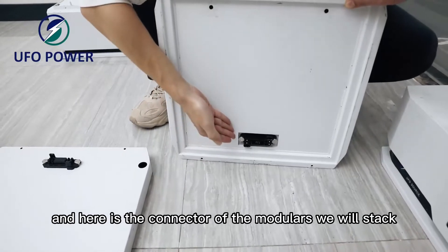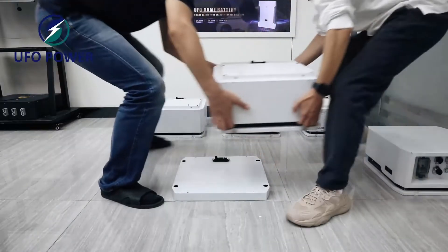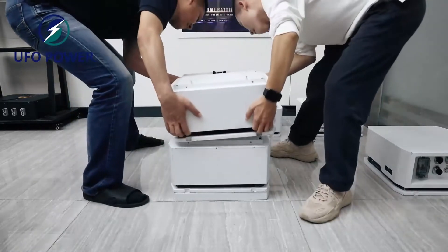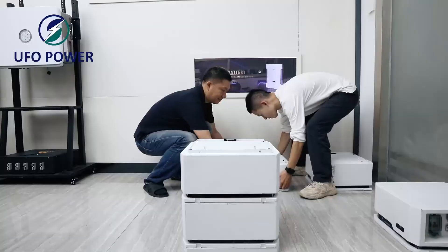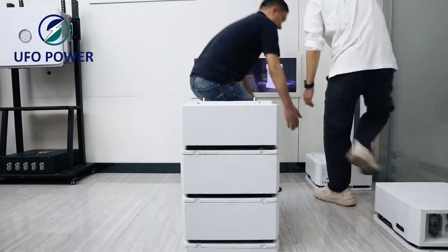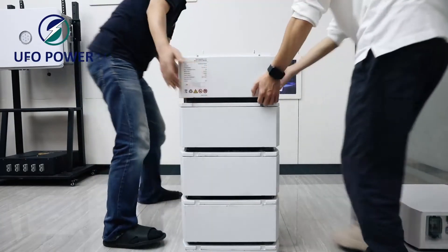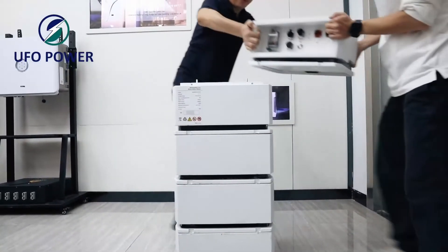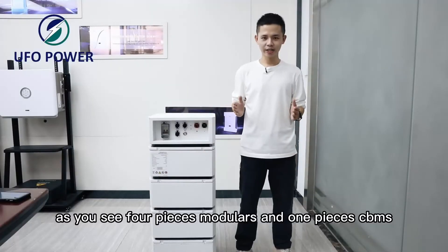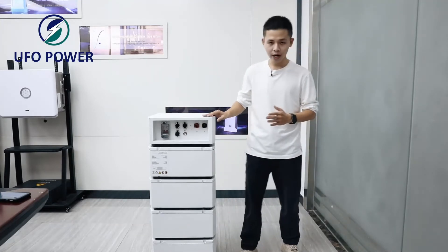We will stack these modules to the base and make them connect. As you can see, four pieces of modules and one CBMS have already been stacked.